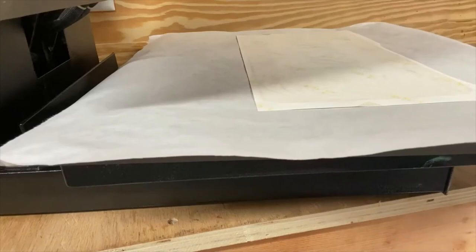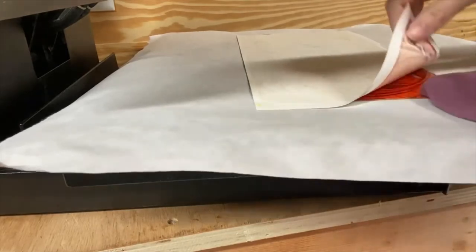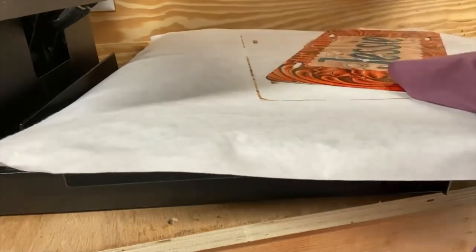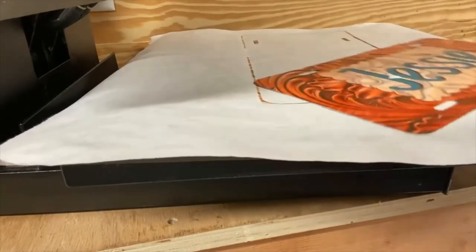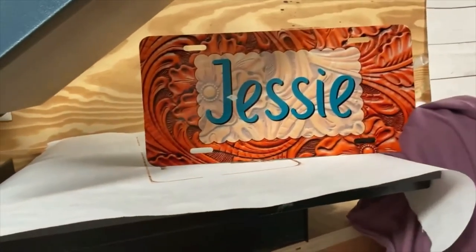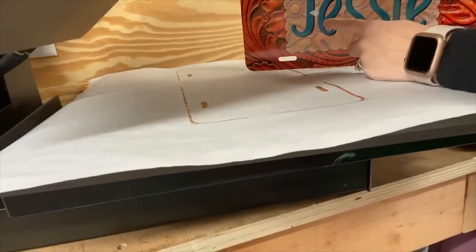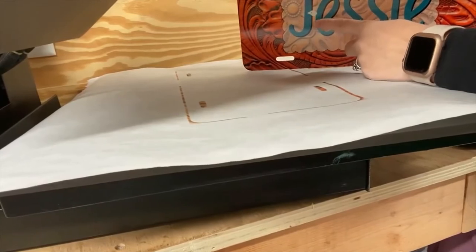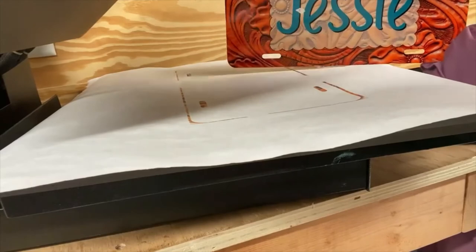It's been in there for 60 seconds. Be very careful — the blanks can be very, very hot. I have heat gloves somewhere but I can't find them, so I just grabbed an old t-shirt. I'm just going to peel my transfer off here. And there we have a sublimated license plate. Lesson learned — there was something on my transfer, like an extra piece of paper, and so it blocked my design from transferring to that area of the license plate. So I'll have to redo that one.